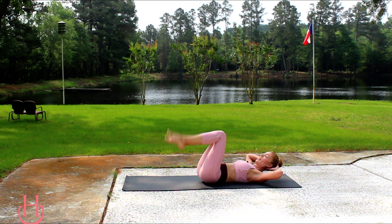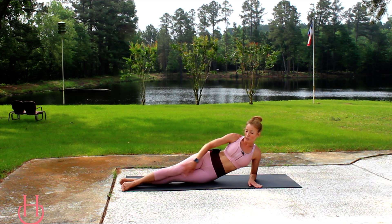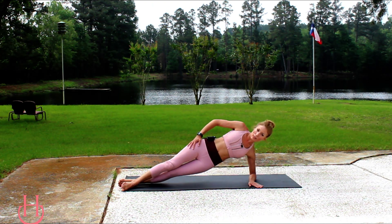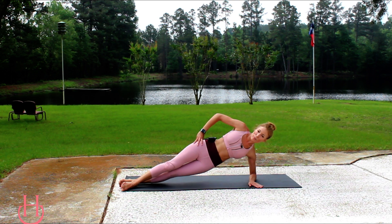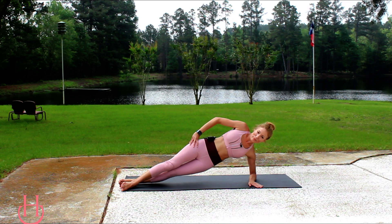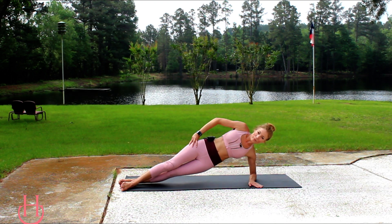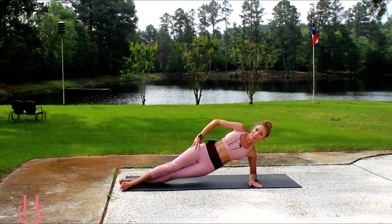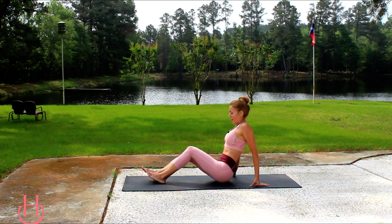One more crunch — bring it down and you're going to get onto the opposite side. On that forearm again, top leg forward, lift those hips off that mat and you're just going to dip it down, getting into those obliques. With your free arm you can do whatever you want with it — on your hip, laid down, behind your head, whatever works for you. We're going to get back into a high plank position after this side.